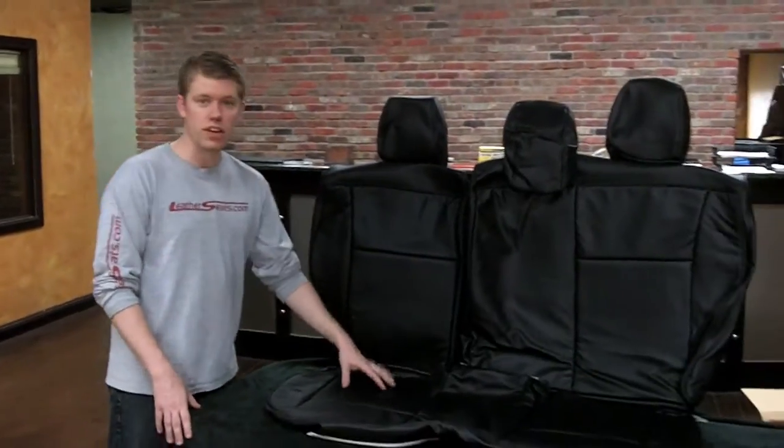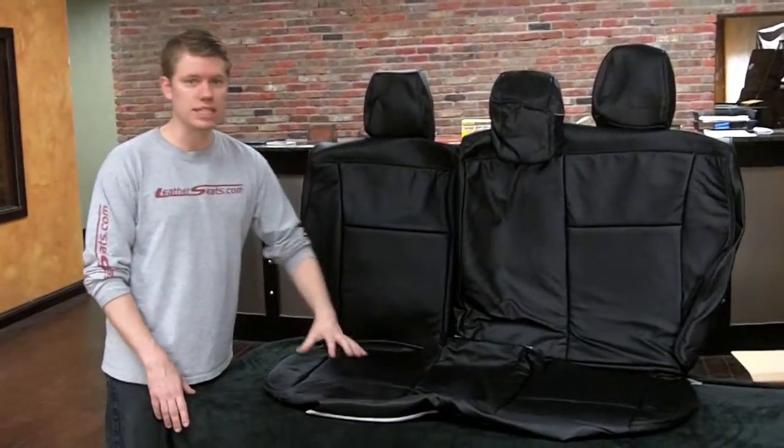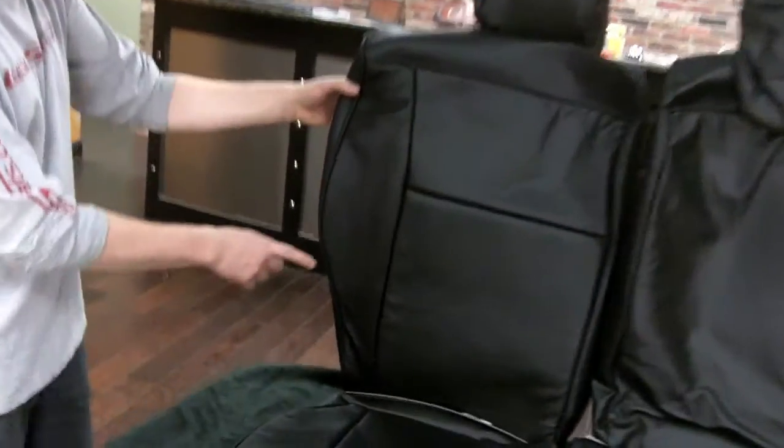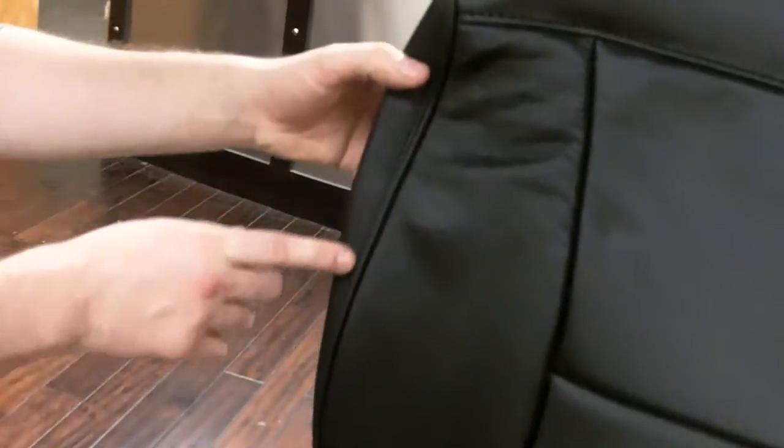Moving back to the second row, the rear seat covers on our deluxe kit have leather inserts only with matching vinyl for the rest of the seating surfaces and sides. They also include the same black piping to match the front seats.